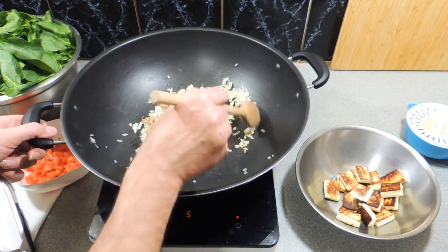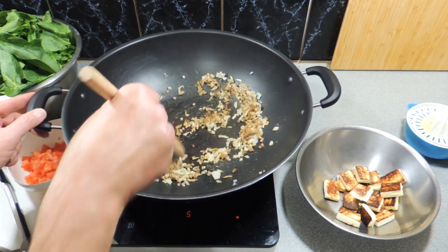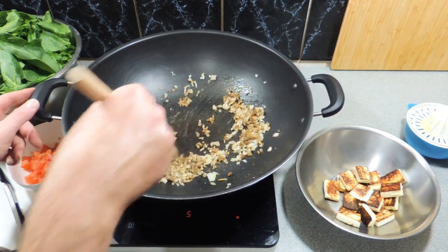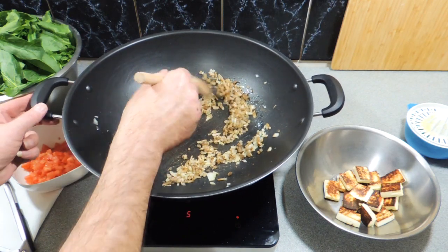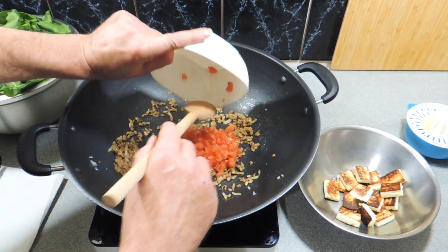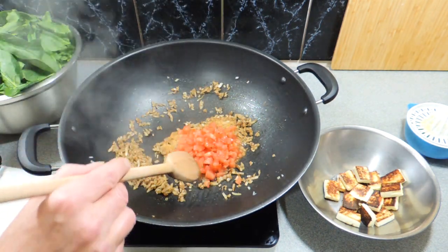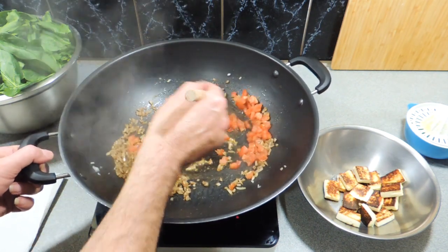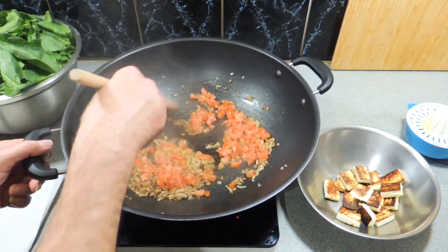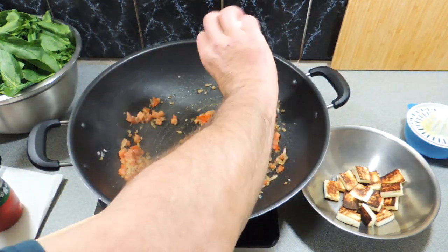Use the garam masala of your choice. This is a real cheap way to do this dish - normally you'd use a whole heap of different ingredients but I'm simplifying it. One chopped fresh tomato goes straight in. Keep stirring that around. I toasted all those spices off because it brings out the flavor and the oils.